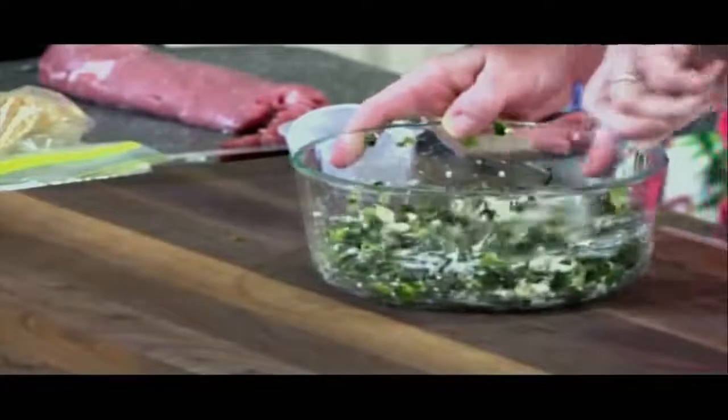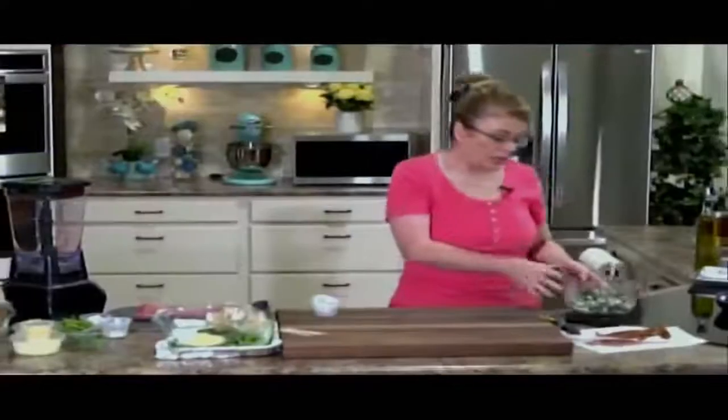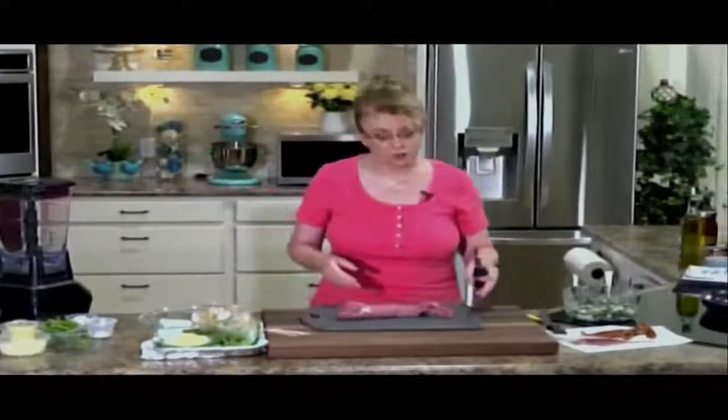That's going to be part of our stuffing. This is also delicious in a chicken breast — you can butterfly a boneless skinless chicken breast, put that stuffing in there, and then fold it over just like we're going to do with this. It's really good.